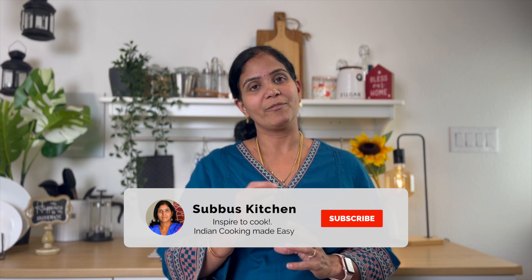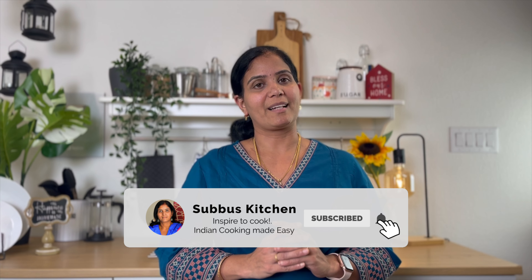Welcome to Suboo's Kitchen. Today we are making Kathirikkai Tawa Fry — a nice, quick and easy recipe. If you have a nice slice of Kathirikkai, it is a very tasty dish. Let's see how to make this.